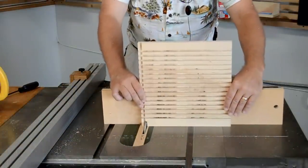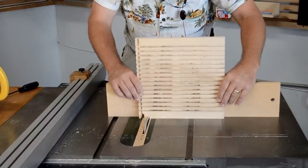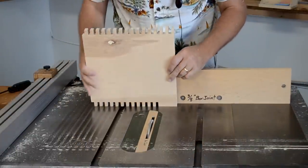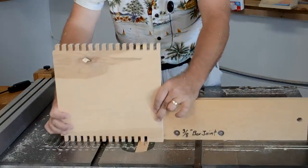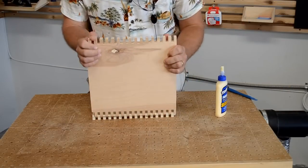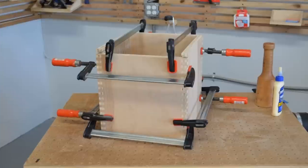To assemble the box, I set up my three-eighths inch box joint jig and reset the Freud box joint blade set to the three-eighths cut. This process is no different than any other finger jointed box, with the exception that the top is a half an inch shorter than the rest of the pieces to allow the back to slide into place.